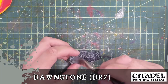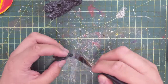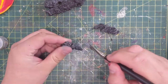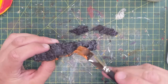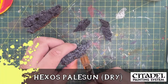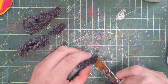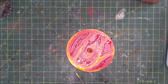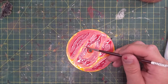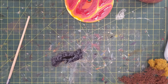We dry brush the black pieces of tree bark with Dawnstone. Then for a little bit of OSL — objective source lighting — I'm going to use some Ryza Rust and Hexos Palesun around the base. This gives a little glowing effect from the lava below; just don't go too high. I also put a little bit of Dorn Yellow on the hottest parts of the lava. I must have filmed this out of order because I was jumping back and forth between the pieces. The bark has cool little indentations and that's why I love using bark as rocks.